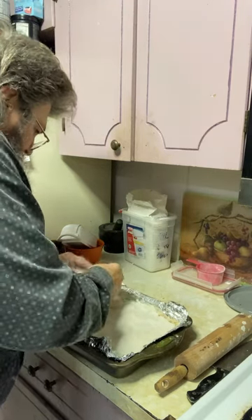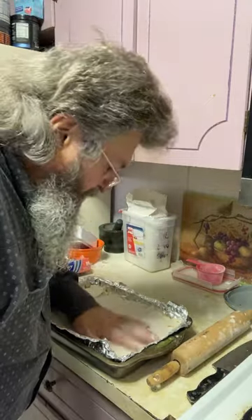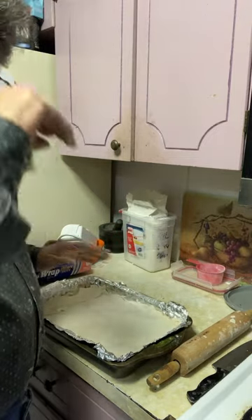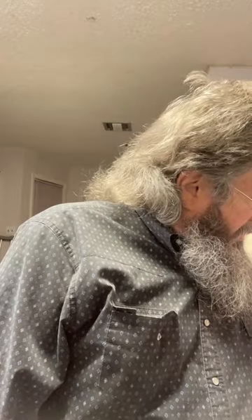My dough broke a little, so I'm going to take that piece and patch it right there. There's another spot — I'll put a piece right there too. We want to cover it as much as we can, because when it starts steaming in the oven we want it to cook through. Everything's already done so we're just cooking the crust. We're baking at 425 degrees, which the oven is already preheated to.